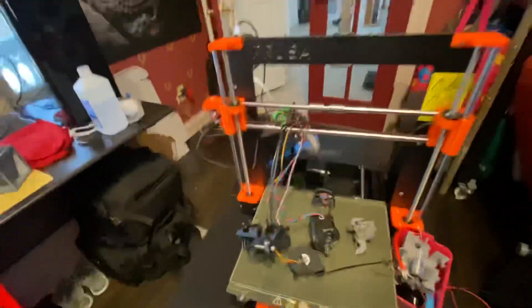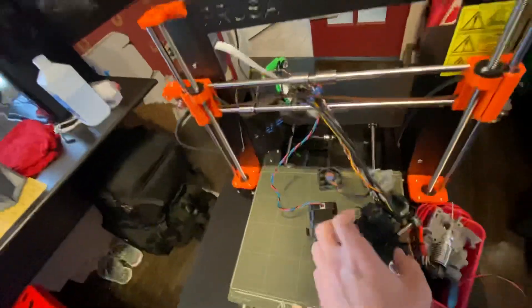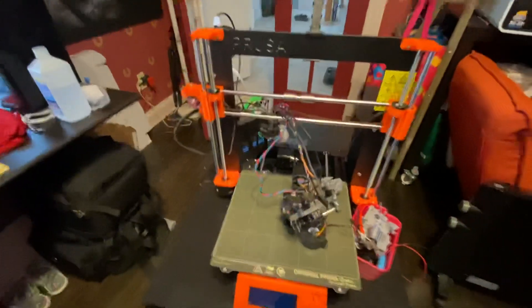It also melted the printed part where it actually holds the hotend — you can see that it's printed. After it did this it wasn't printing straight anymore, so I could no longer use it.